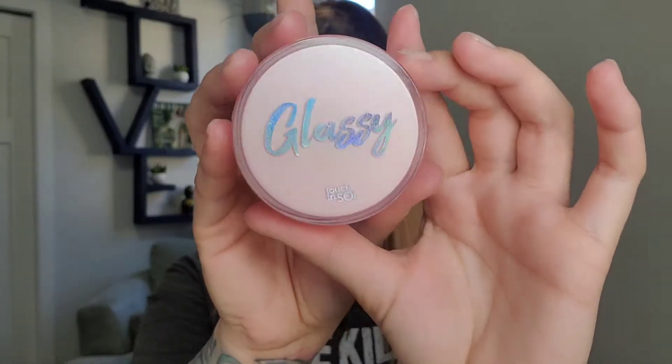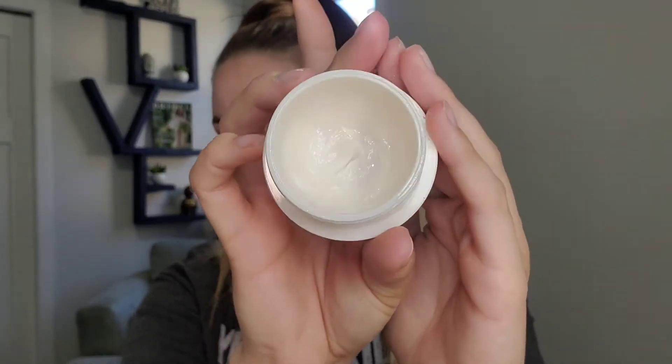And I'm gonna go in with my Glassy Skin Balm, also from Touch and Soul. Almost out of this. That just melts into the skin.